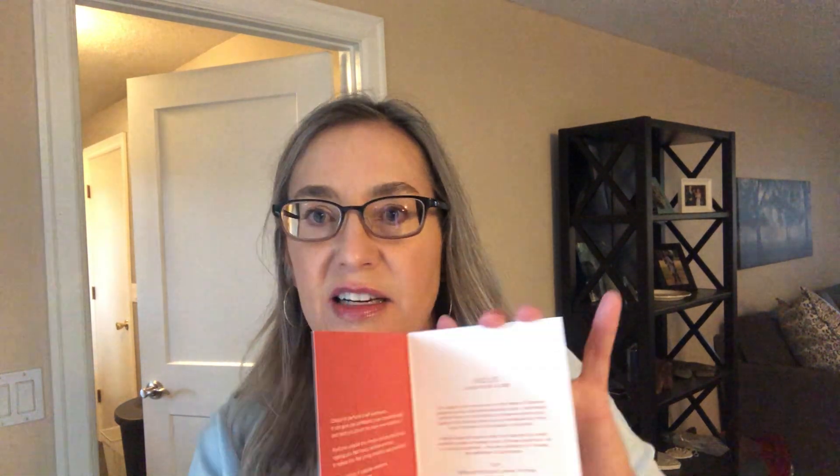To me I would call it a fruity floral. The whole line is called La Route de la Soie, so it's a rose fragrance. The top notes are blackcurrant buds, lychee, and nutmeg. The middle is Persian rose. And then the base is musk, Chinese patchouli, incense, and American plum.